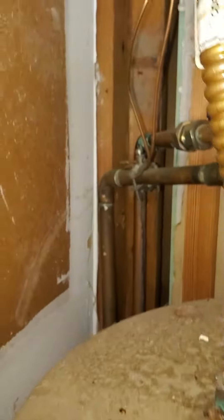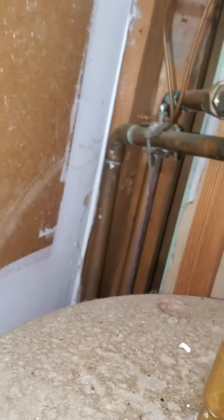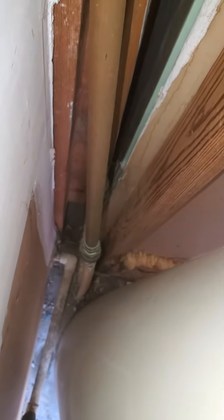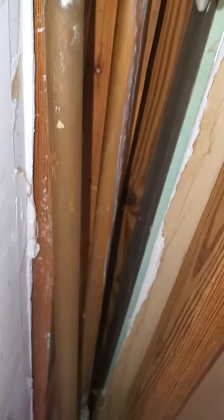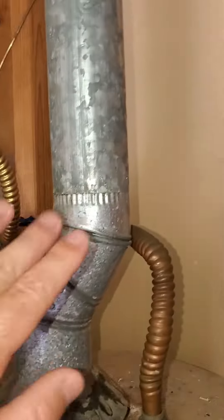Looks like there may be a little bit of leaking happening back there, so we'll probably want to cut this. Get down in there — you can see there's some CPVC. We'll probably fasten that CPVC and get rid of that copper completely.